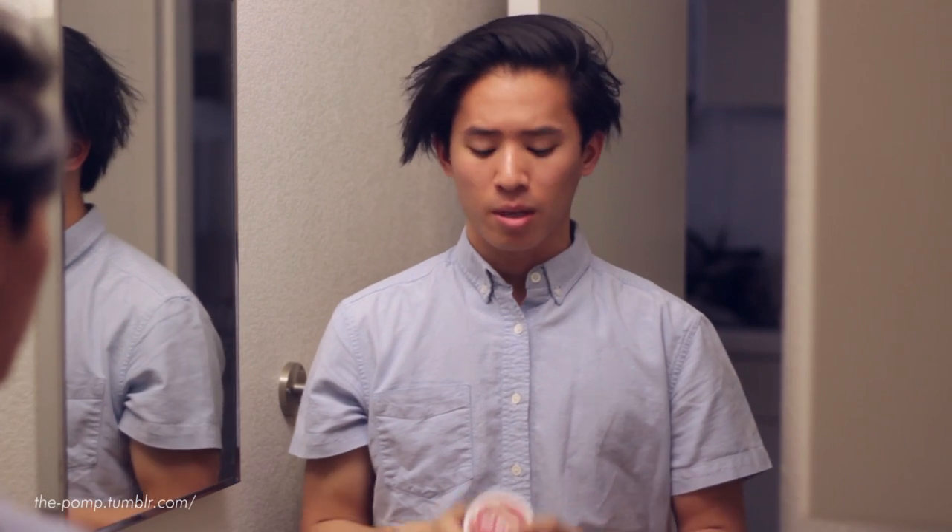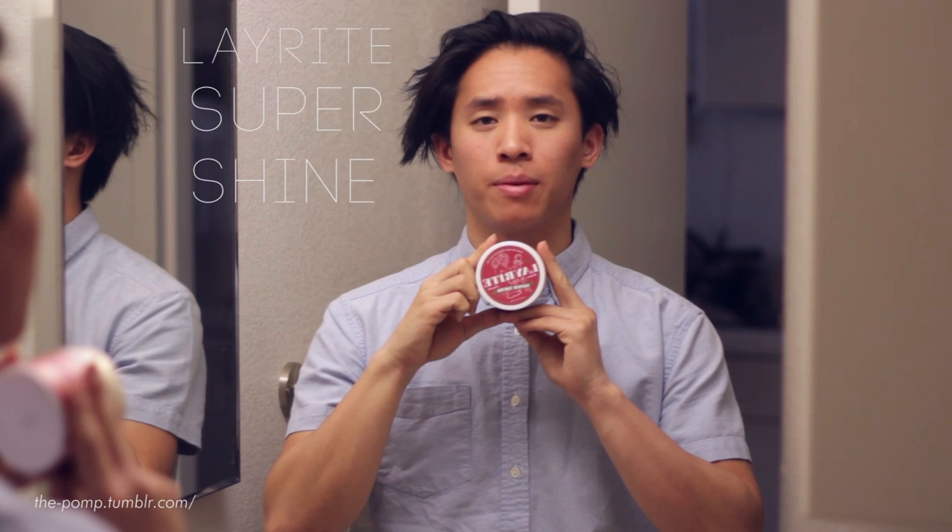What's up guys, my name is James, or you may better know me as Mr. Pomade. I'm really excited to talk to you guys about a new water-based product that I've tried, because it's something that has definitely broke away from the norm of water-based products. Today I'm going to showcase Lay Right Super Shine, brought to us by Mr. Pomade of pomade.com.